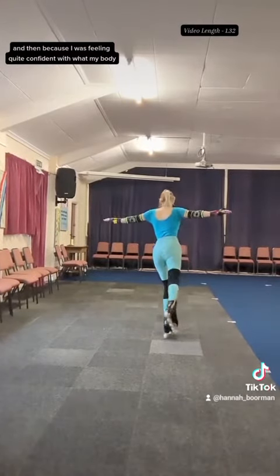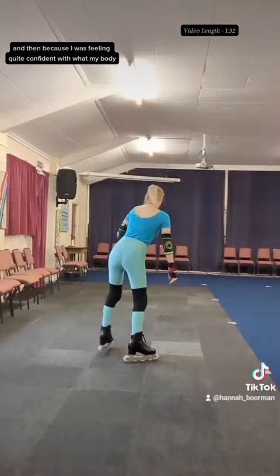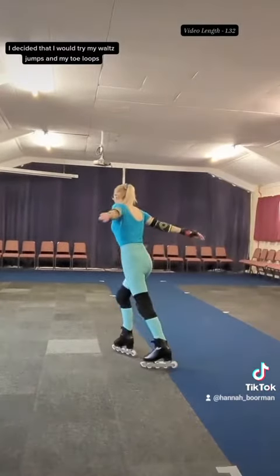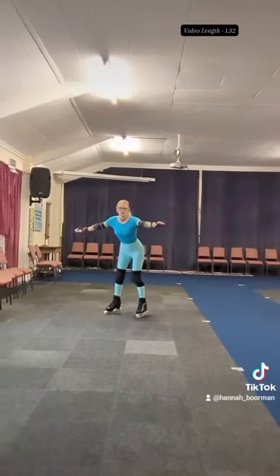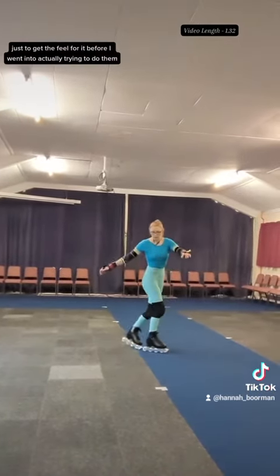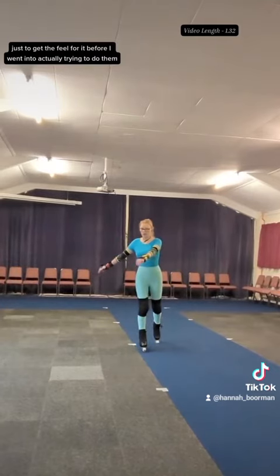Because I was feeling quite confident with what my body had already remembered, I decided that I would try my waltz jumps and my toe loops. I did start with standing toe loops just to get the feel for it before actually trying to do them.